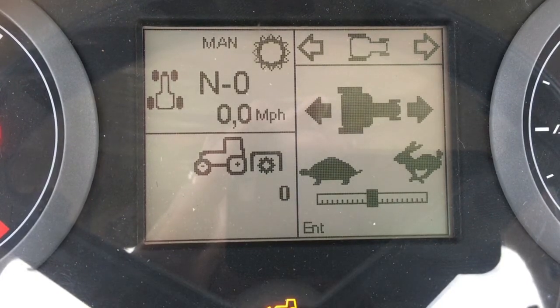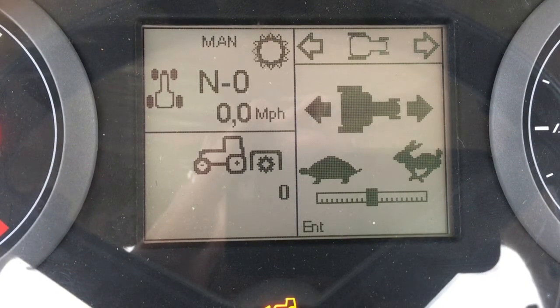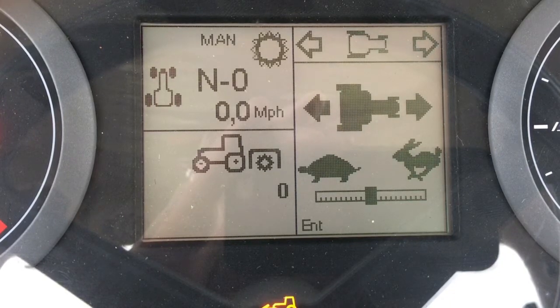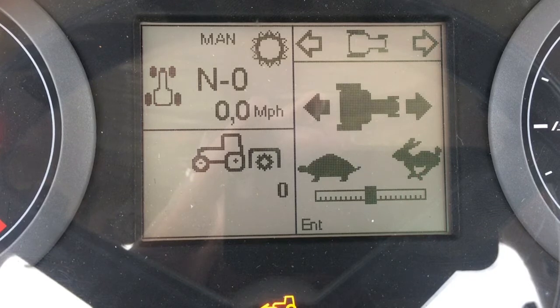This is the shuttle modulation screen. It allows the operator to adjust how aggressively the tractor changes direction from forward to reverse. It is adjustable on the go.